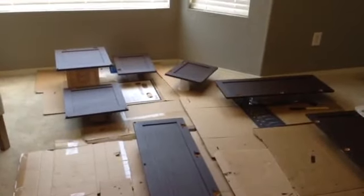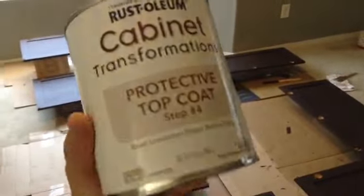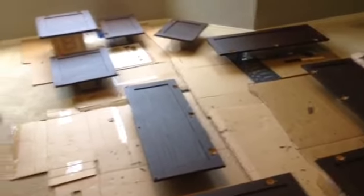The decorative glaze has dried for more than eight hours on both the cabinet doors and the cabinet frame. The next step is to add the protective top coat, step number four, onto the doors and the cabinet frames. Like every other step, you start with the back of the doors. This step is the hardest because you have to be very careful to spread out the top coat very well. If you can see a thick white coat, that means you haven't spread it out well enough — it will dry and you'll be able to see it.